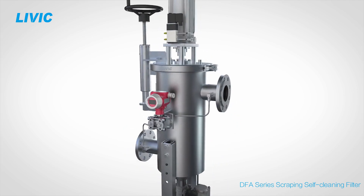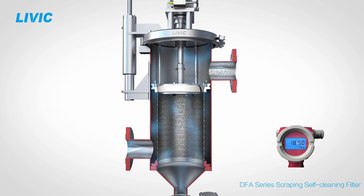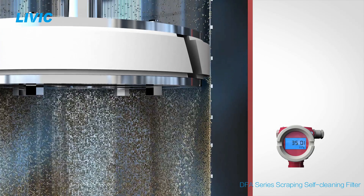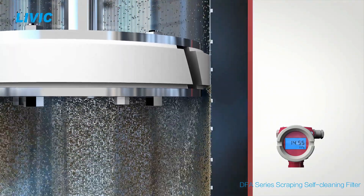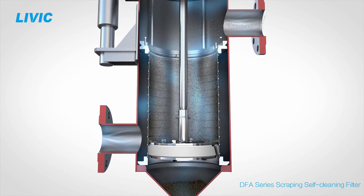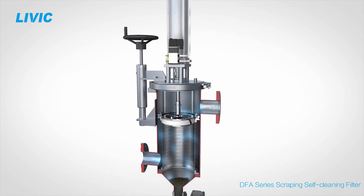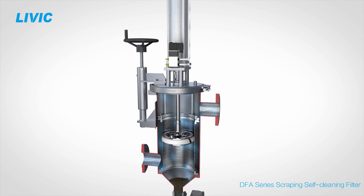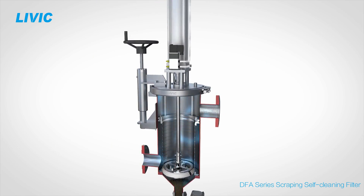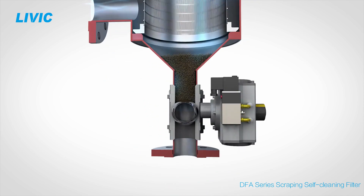Liquid flows into the filter across the filter element. Contaminant particles are blocked on the inner element surface. When self-cleaning begins, the cleaning disc scrapes particles off the filter element and pushes them down. The cleaning disc moves up and cleans the filter element again. Each self-cleaning cycle consists of several strokes driven by the pneumatic cylinder, until the filter element is completely mechanically cleaned.